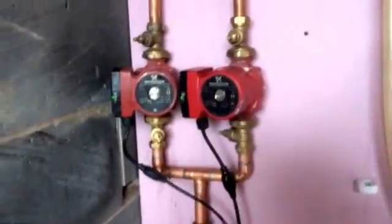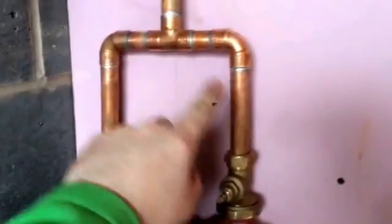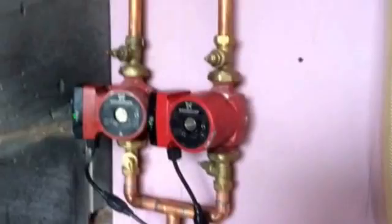Now, before I forget, there should actually be some non-return valves here, purely because if one of these pumps has got slightly better head than the other, it'll just basically flow around each other. So these pumps are in parallel, which gives more flow as opposed to more head. If they're in series, they give more head.